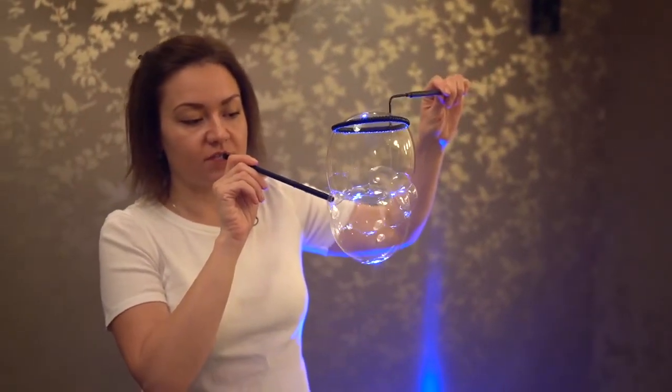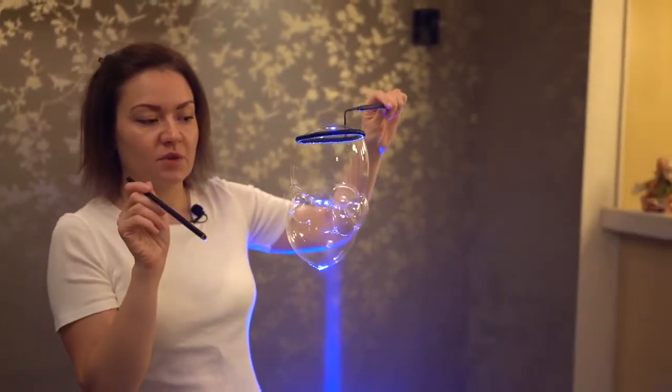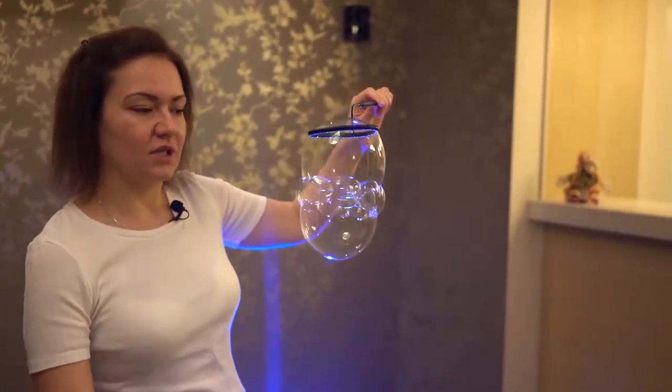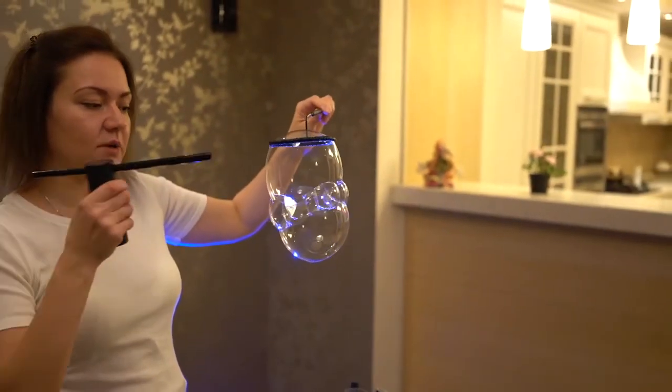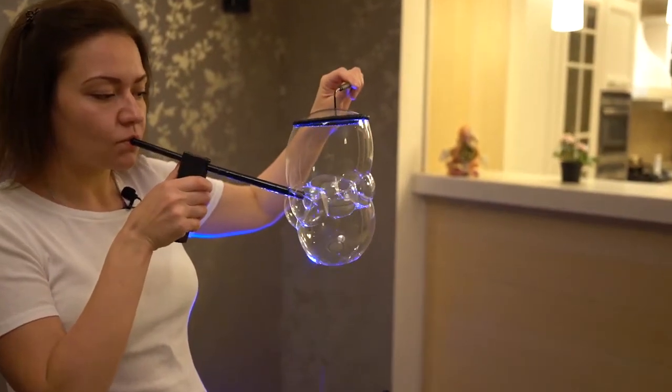Here is a small bubble — it can interfere with us. I can blow it accurately back inside. Upsy daisy. Now we can see that it's not there anymore and it won't cause us any problems.